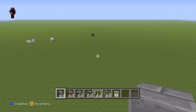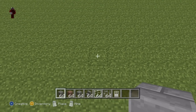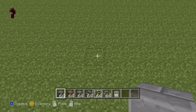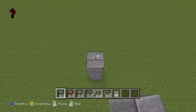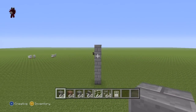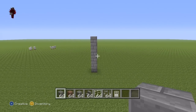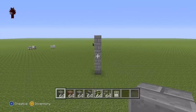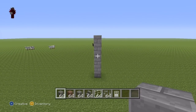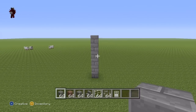So once you have all of those materials, and once you've figured out where you want to make it, I'm going to be making it right here. You're going to want to kick this off with a row of six stone bricks coming directly up from the floor — one, two, three, four, five, six. And by the way, where we're going to be building now is going to be the very front of our house. Bear that in mind whilst you build this.